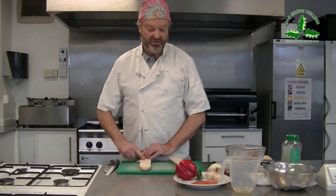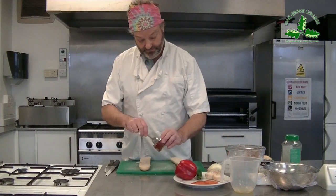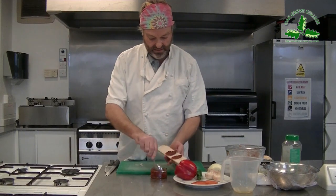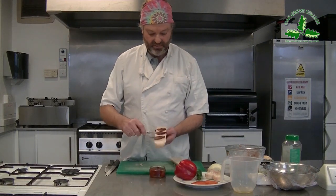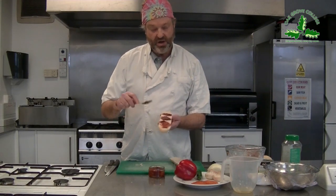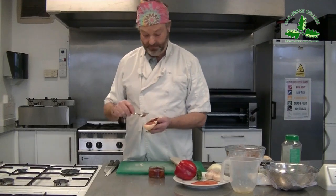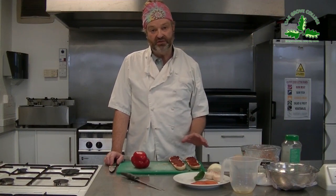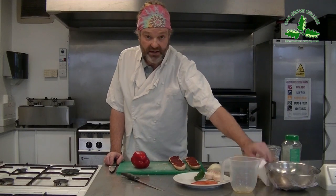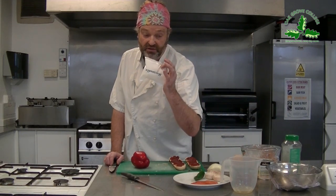First job is to put your tomato base on, so get your spoon and put some tomato puree on there and smooth it on the top. I'm going to do one vegetarian pizza and one meat one, so hopefully everyone's happy. And actually, you could make it vegan just by putting some vegan cheese on rather than the mozzarella, which we're going to put on both of them.